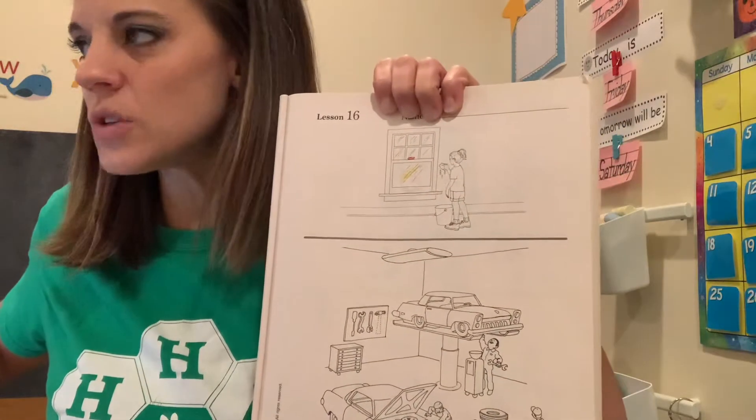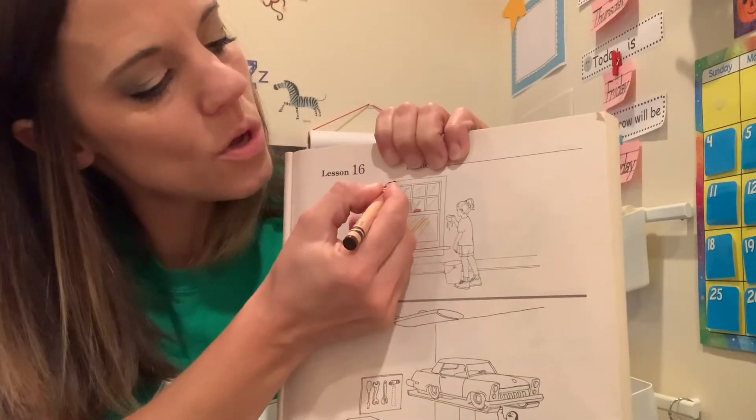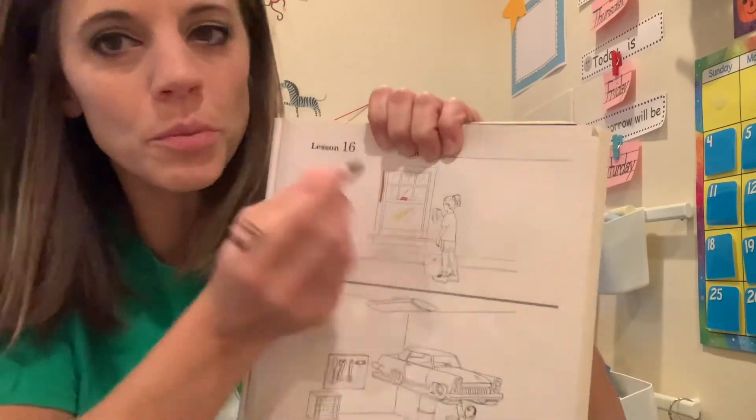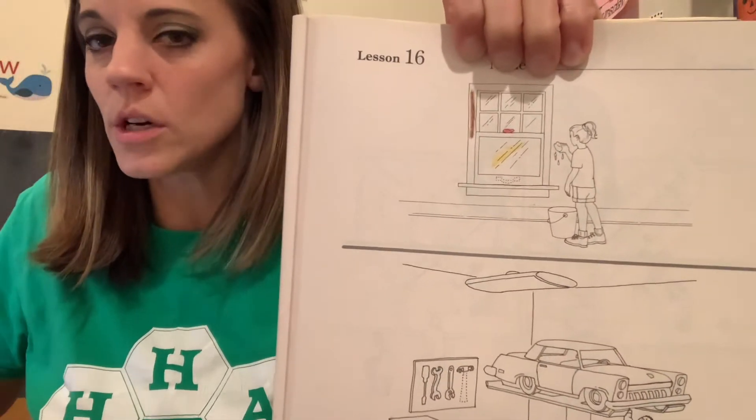Your next coloring rule is for the frame of the window. Remember, that goes all the way around the outside. That's for your brown crayon — you're going to make a mark on the frame of the window. Brown.